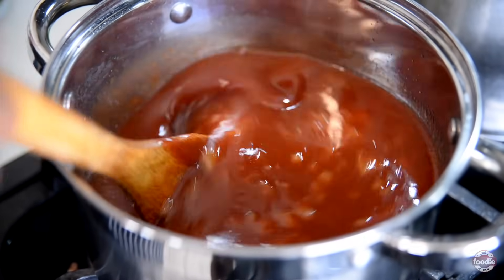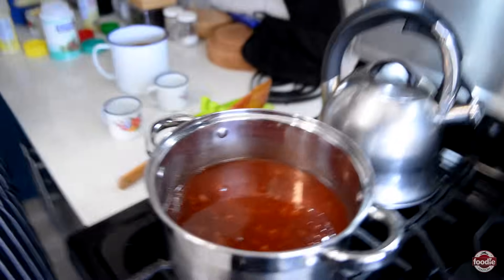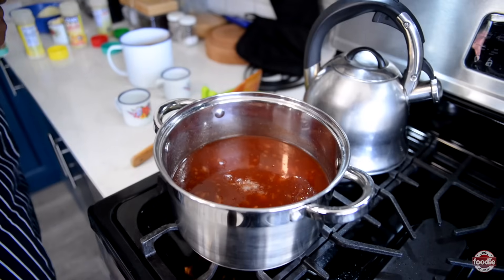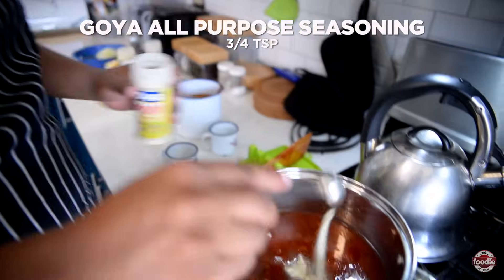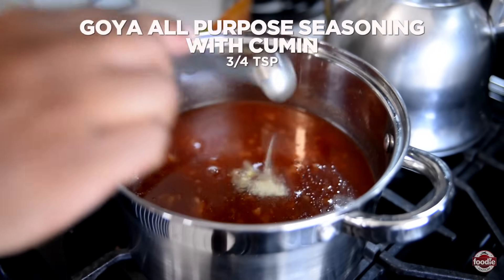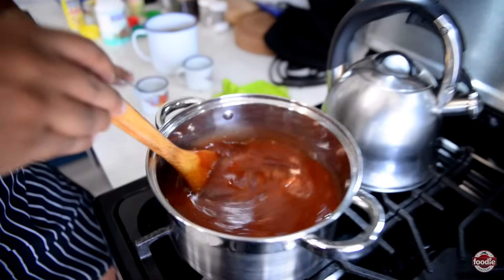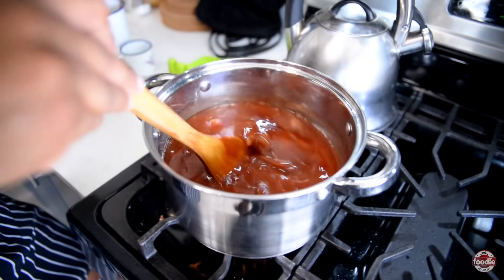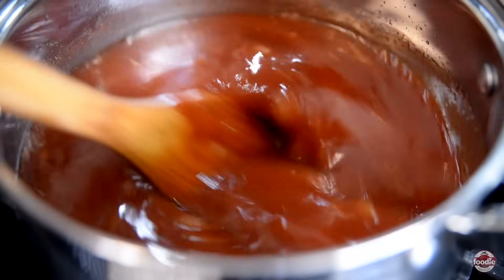Now that our ingredients are more or less incorporated, it's time to continue to build on flavors. We're going in with some sea salt — salt helps to elevate all the flavors — then the all-purpose seasoning, the all-purpose seasoning with pepper, and the Goya all-purpose seasoning with cumin. I'm going to cover the sauce and bring it to a simmer. Once simmering, I'm going to allow it to cook and slowly thicken up for about 10 minutes or so before we add in our remaining ingredients.